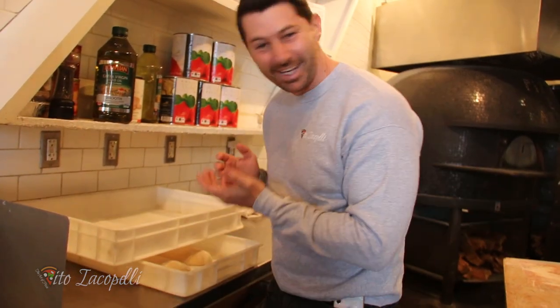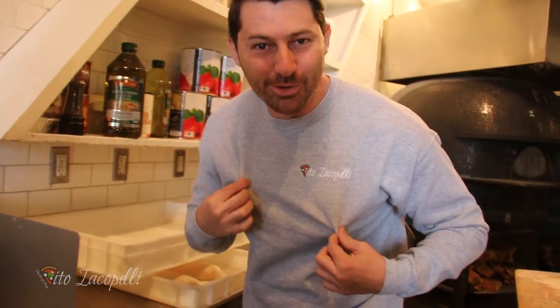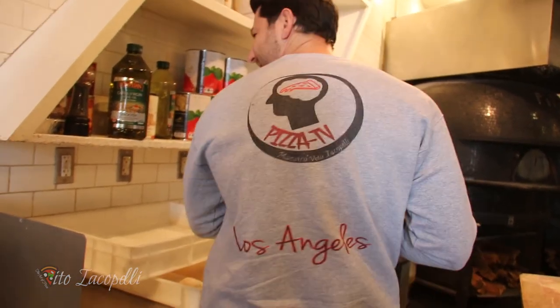Hello! Buongiorno! I just woke up, and the bread is ready. But before that, I want to show you my new line of shirts — you can purchase one by clicking the link below in the description.